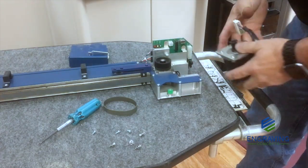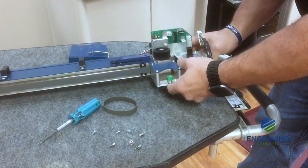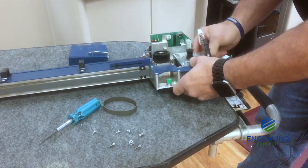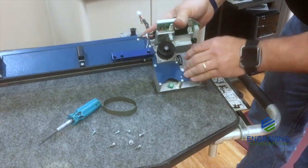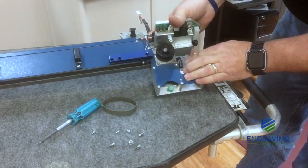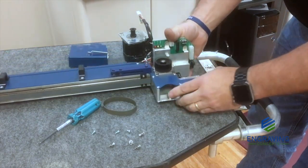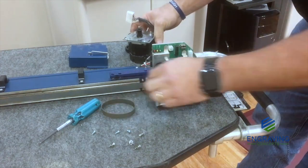Installation is in reverse order. Be careful that you do not lose this tensioning spring. This is a special spring which provides the tension on the smaller belt.